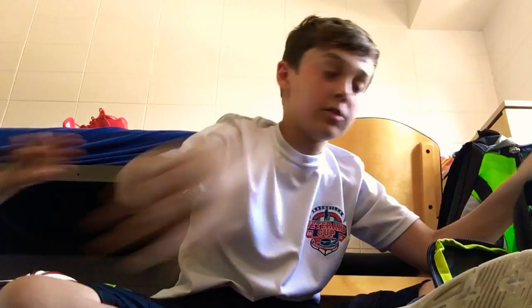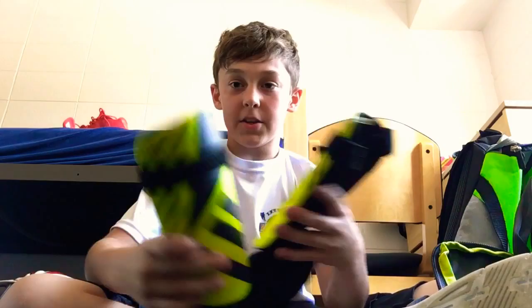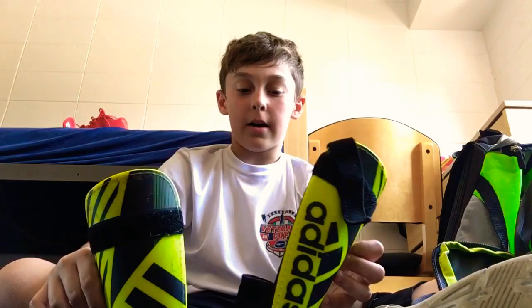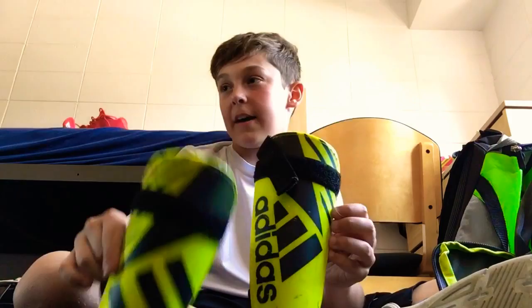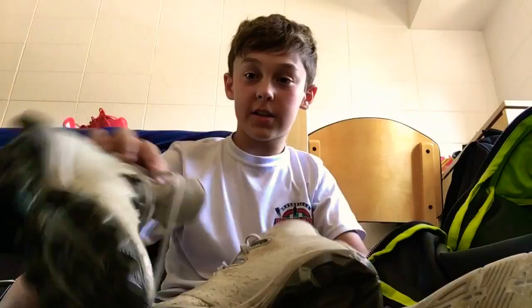Next I have my Dita shin guards — these are soccer shin guards I just got at Dick's. I don't usually wear them, but I'd recommend them for starting goalies. More advanced goalies don't have to wear them, but they're good for starters.